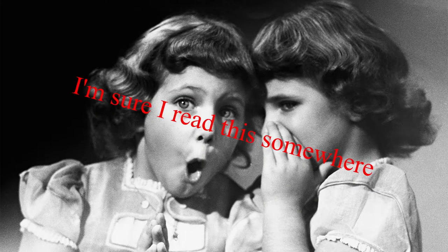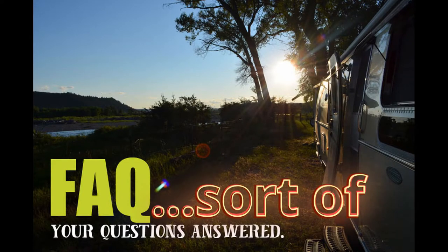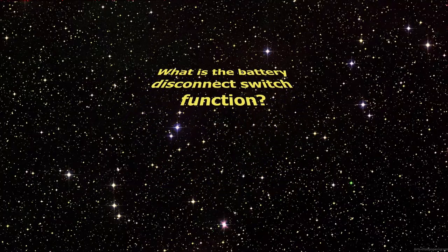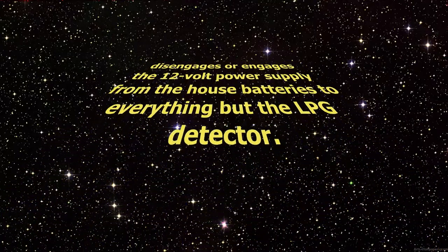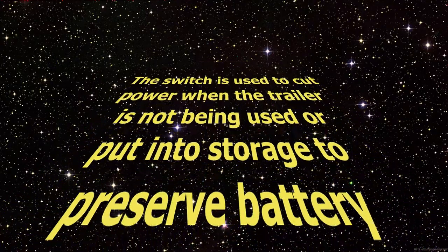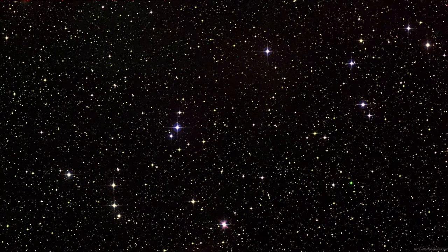Upon further investigation — and I'm sure I read this early on after purchasing Mary Jane — Airstream has the following to say about that blessed little switch. On page 8-26 of the Owner's Manual, question 6: what is the battery disconnect switch function? Answer: it is a switch that disengages or engages the 12-volt power supply from the house batteries to everything but the liquid propane gas detector. The switch is used to cut power when the trailer is not being used or put into storage to preserve battery charge. However, that's all the Owner's Manual has to say regarding the battery disconnect switch. Pretty straightforward.